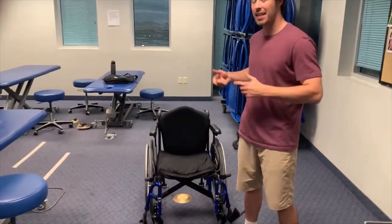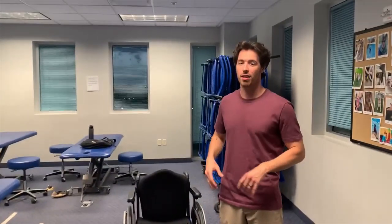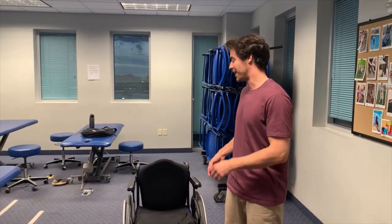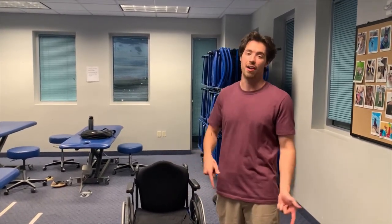Hi, I'm Reid. I'm a student physical therapist here at Midwestern and we're going to talk about a T10 and below paralyzed patient that has bilateral lower extremity paralysis and how to get into a wheelchair once you've fallen out of it. So we'll go ahead and go through all that.